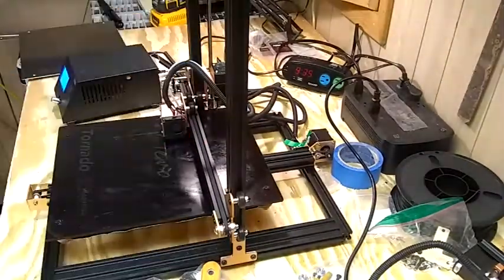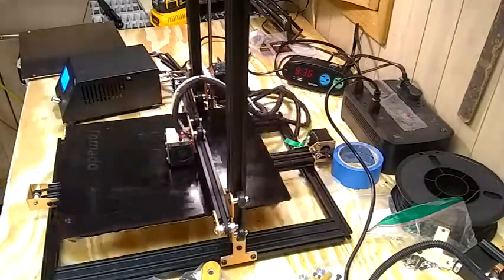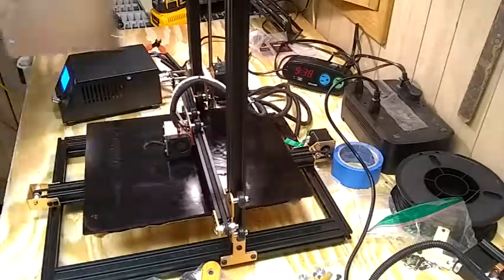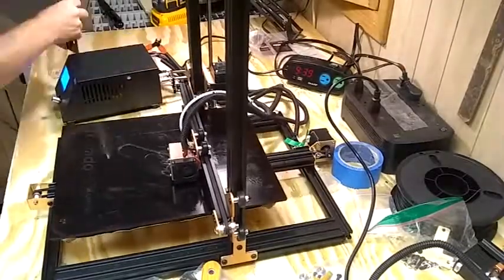I'm connecting it there. Now it's working. We're creating a spool holder. This is like a default file that should come on every SD card — that's part of every TiVo Tornado.